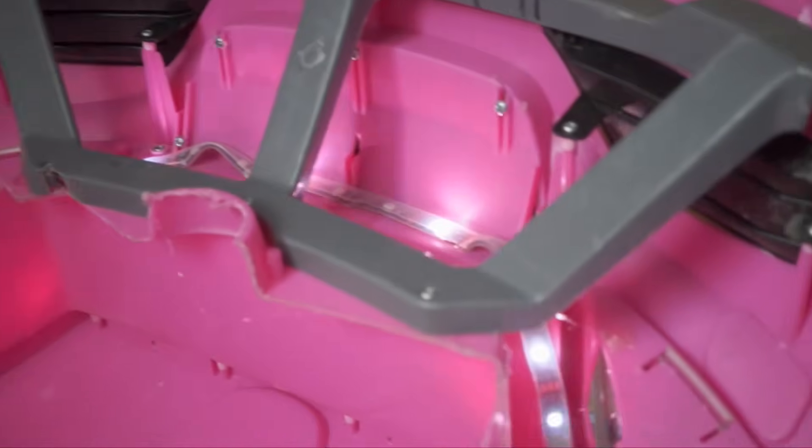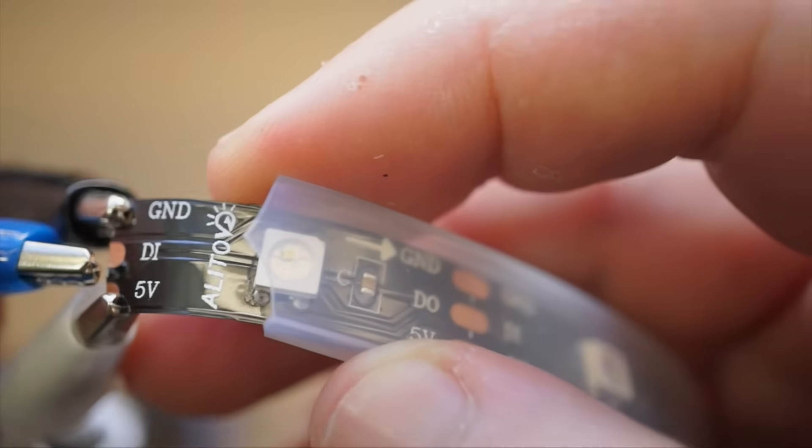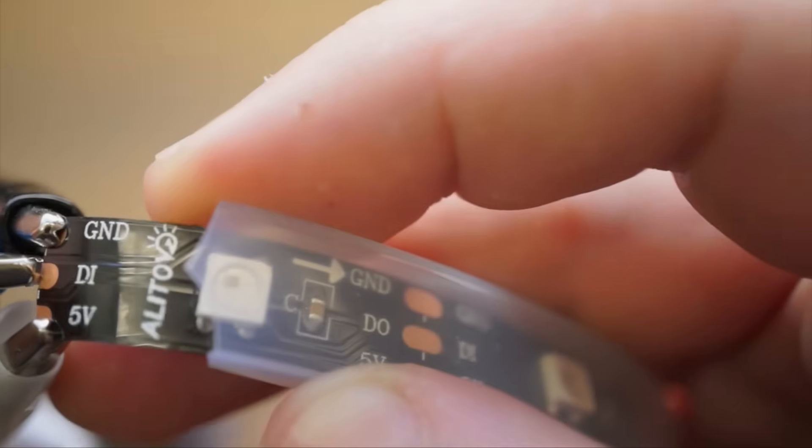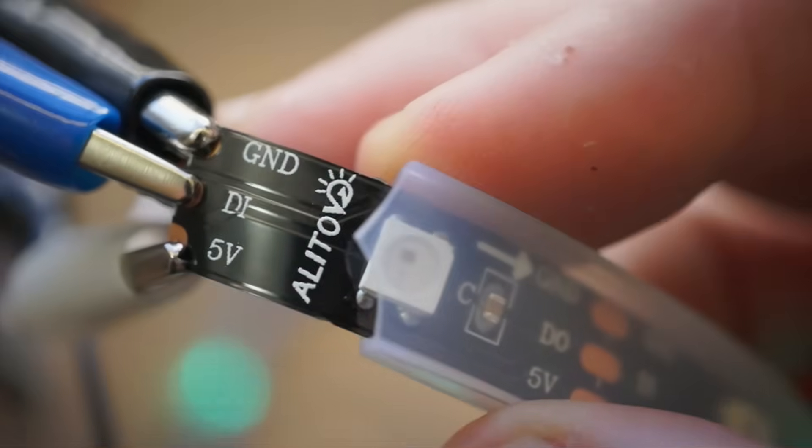The downside of using this stuff is that it's not enough just to wire it up to power. You have to have a board of some kind sending instructions over the data wire. So if you're not at all comfortable with Arduino or Raspberry Pi project boards, these are not the LEDs for you.